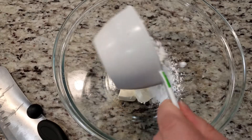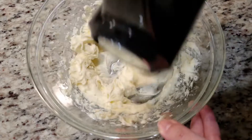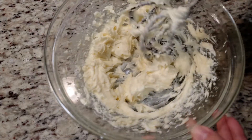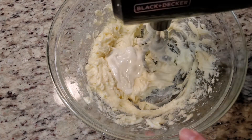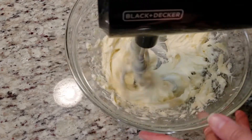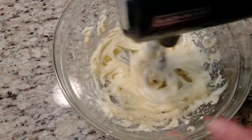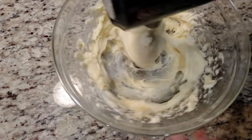While that's cooling, we're going to get working on the frosting. Into a bowl goes 8 ounces of cream cheese at room temperature. Add in 1 cup of powdered sugar and mix until well blended. The recipe says to melt 6 ounces of white baking chocolate — again, I used the Great Value Almond Bark — and pour in half of the melted chocolate. Beat until well blended.